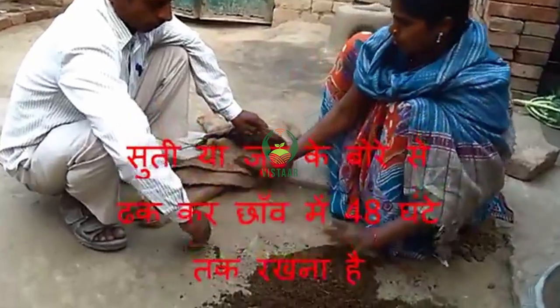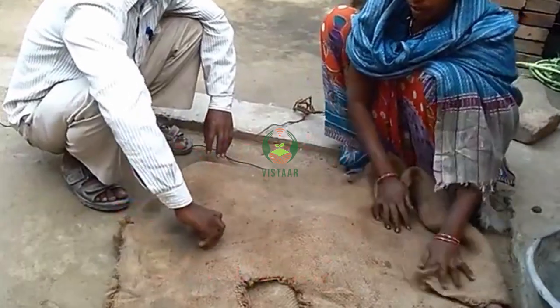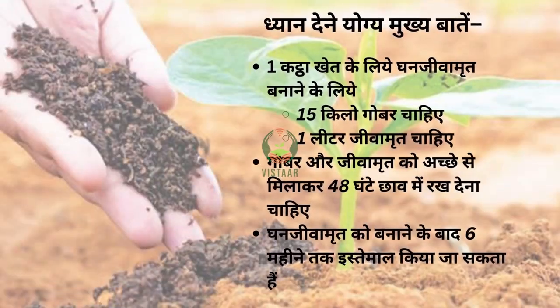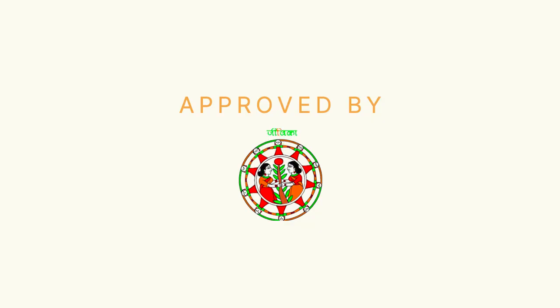How long do you keep it? For 40 hours — just keep it in the pool. After 48 hours, they put it in cold water for 6 months, where there is water.